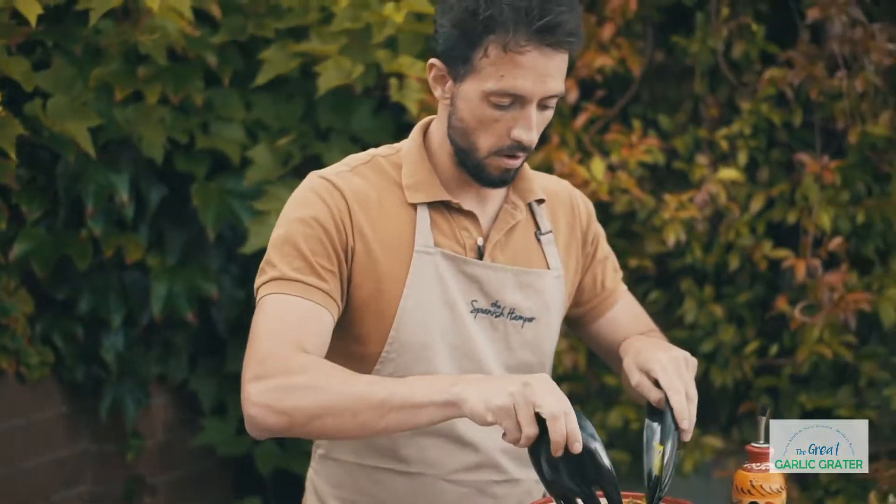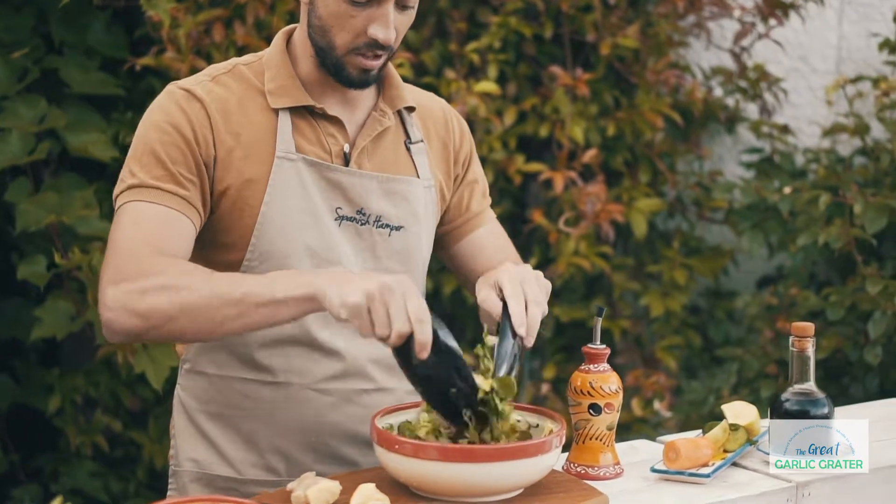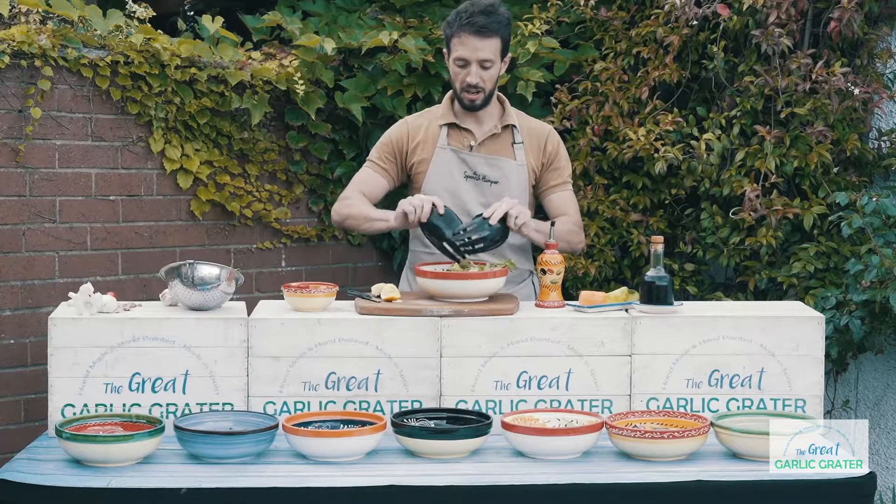Stir it through, mix it all together. And the result is going to be amazing. We'll see you next time.